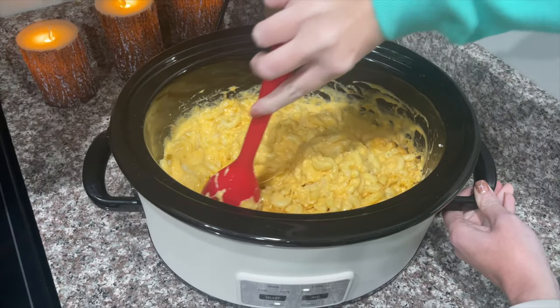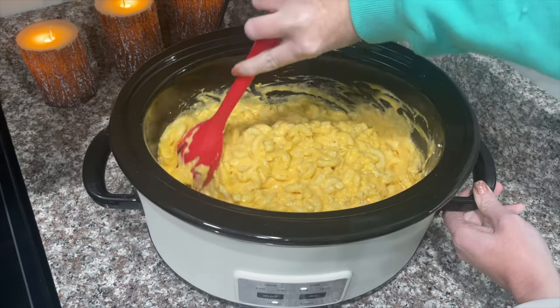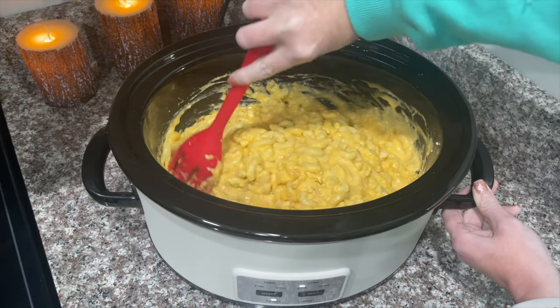It is pretty much done. I'm going to let it cook for about 15 more minutes, and then we're going to let Alex try it.